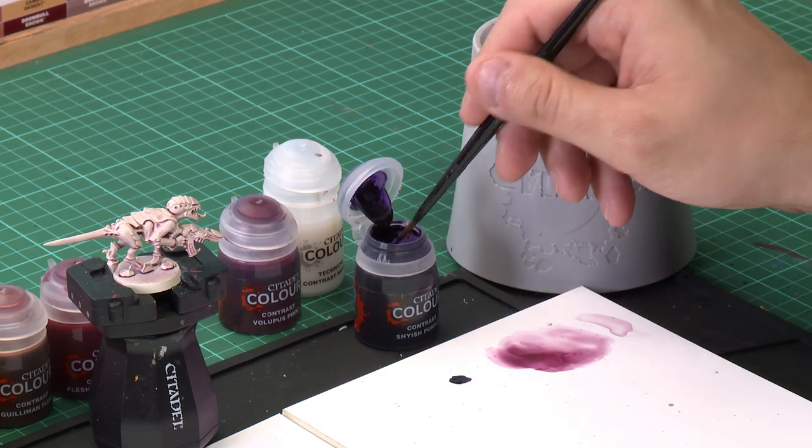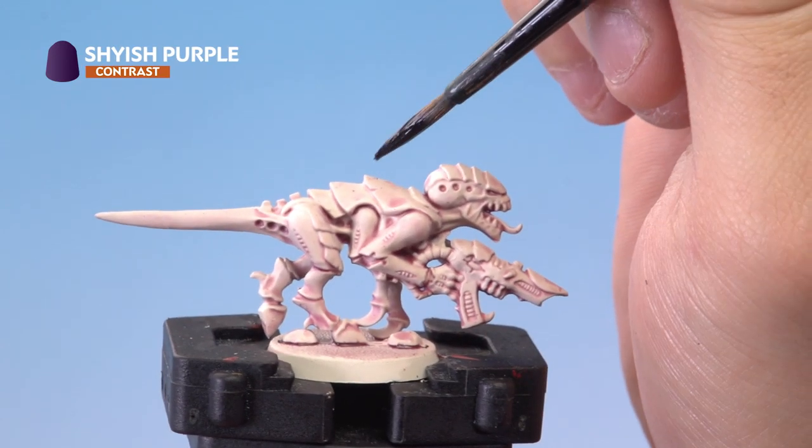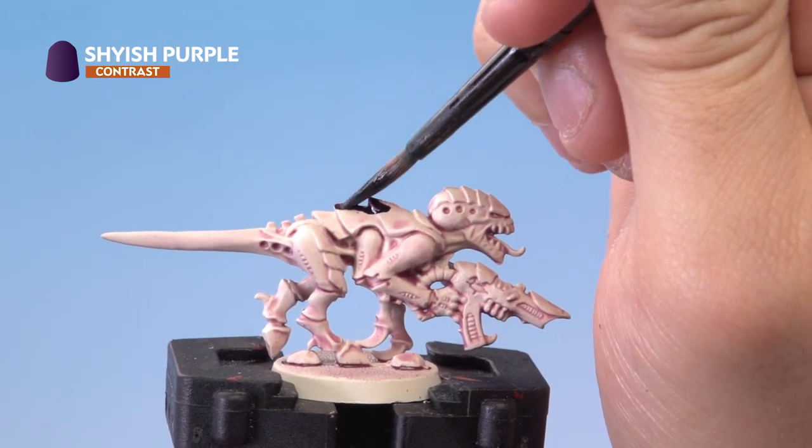We'll grab our medium shade brush and start with Shyish Purple. We're not going to thin this down but we'll make sure the brush is not overloaded. Then we apply it quite heavily all over the carapace of the Termagant.